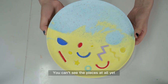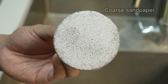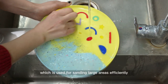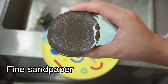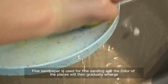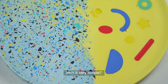You can't see the pieces at all yet, can you? Remember the sander we supplied in the kit. Take out the sander and put on the coarse sandpaper, which is used for sanding large areas efficiently. Fine sandpaper is used for fine sanding, and the color of the pieces will then gradually emerge. The finished product is what you can see now — isn't it very simple?